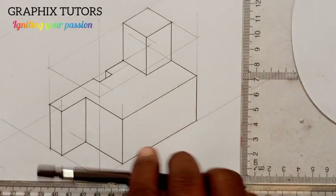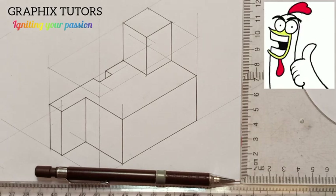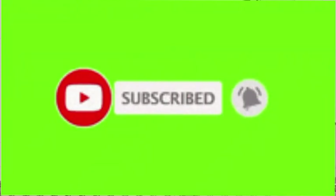This is the isometric block. I hope this video has been helpful to you. Please don't forget to click on the subscribe button and watch out for more intriguing videos. Thanks for watching.